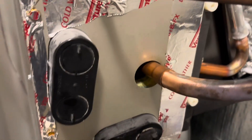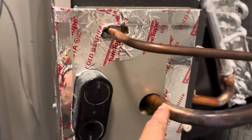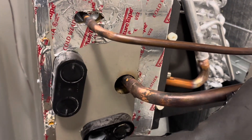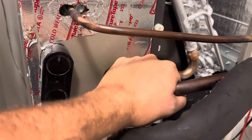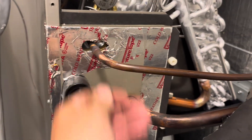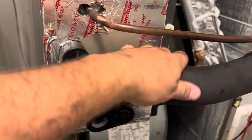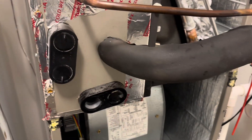We're about to braze these up right now. We're brazed in now. I was having trouble getting my solder to flow for some reason — I don't know if something's going on with my brazing rig or what — but I got a little bit of pressure on it now and she's holding. I'm going to pump it up with the rest of the nitro and let it sit for a while, then we'll pull a vacuum.